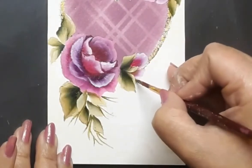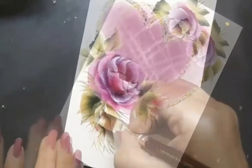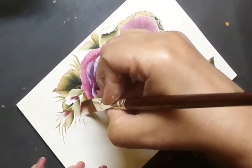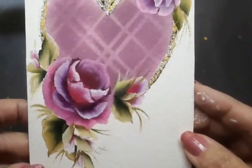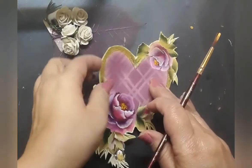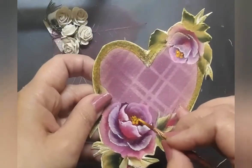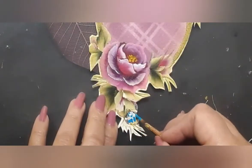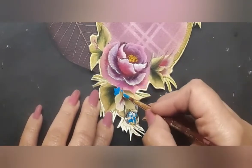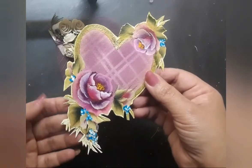Here I went ahead and made some little buds with white acrylic and permanent rose on my flat brush number 6. Next, I go ahead and fussy cut the heart out of the white watercolor paper. I pick up a liner brush with yellow acrylic and create the flower centers, and also add little flower sprays with blue and white acrylic on a liner brush. Now the heart panel is ready.